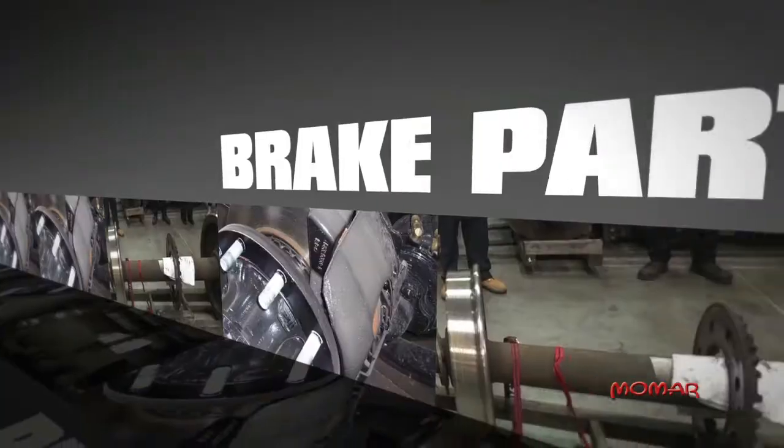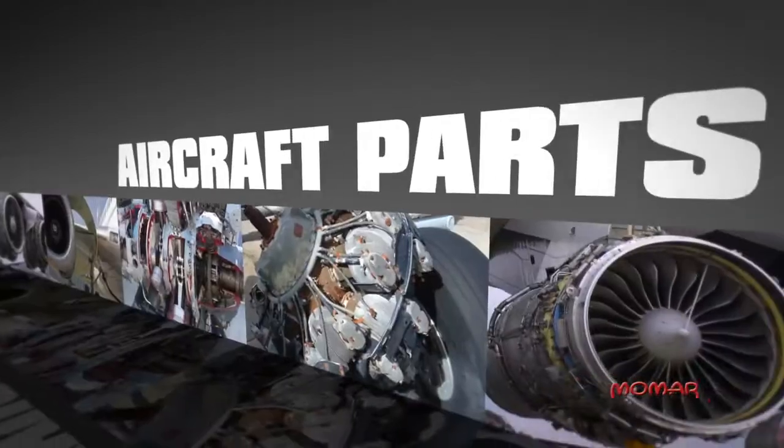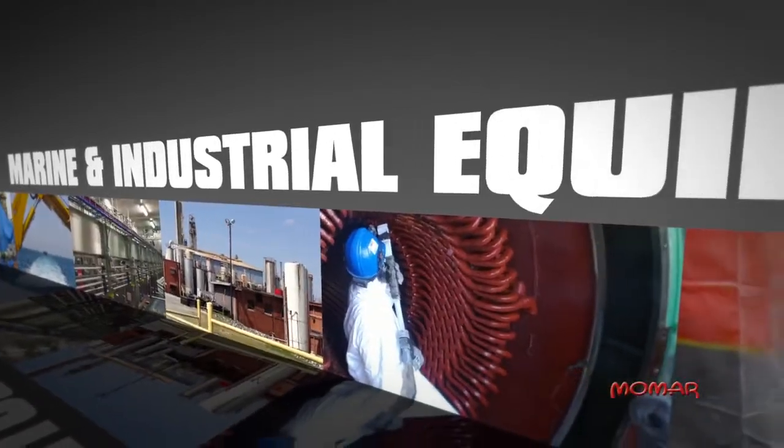ASAP liquid is ideal for brake parts, electrical parts, automotive parts, aircraft parts, diesel engines, and marine and industrial equipment.